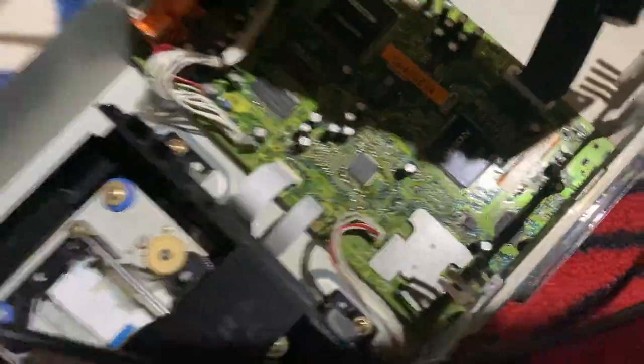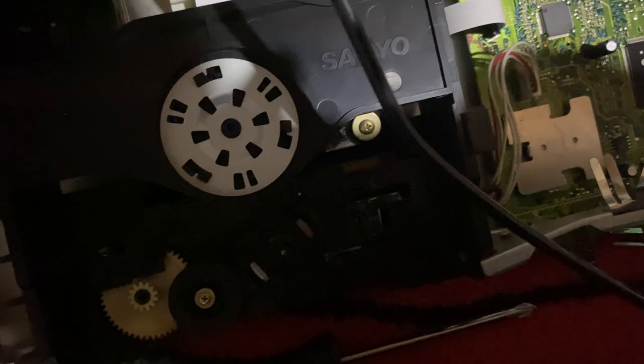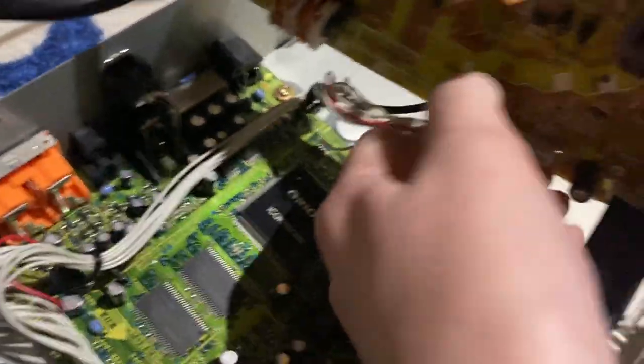That cord right there — here we go again. This is gonna have to come out. This is also getting kept because it's not broken, it's just missing a CD tray. This thing smells bad, oh my god.